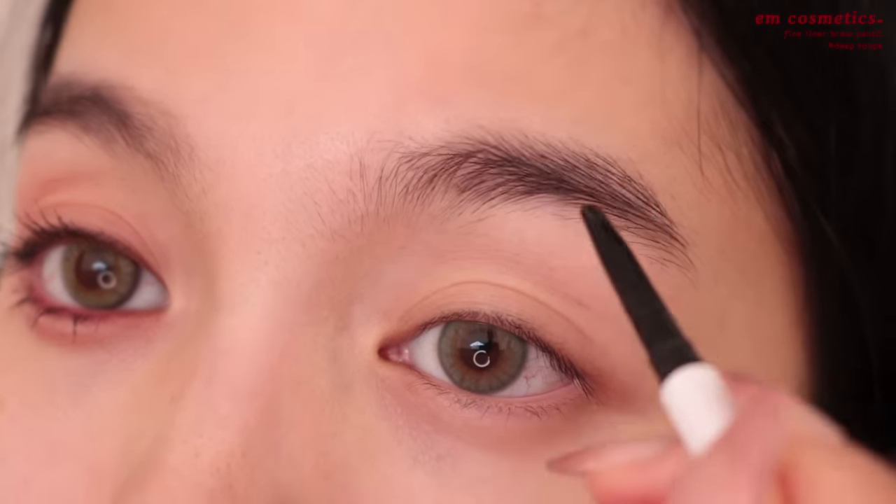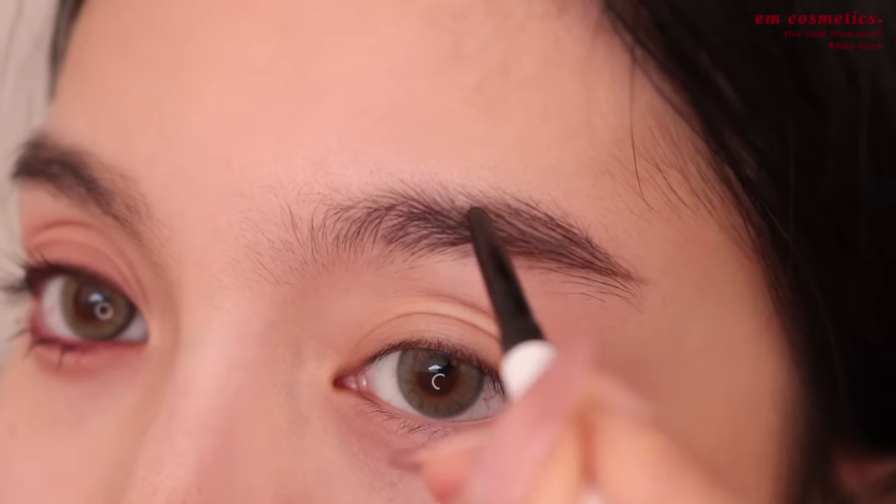So if you want to see how I got this look, just keep watching. We're going to start with the brows — today I'm using my M Cosmetics fine liner brow pencil. To start with the eyeshadow, I'm actually going to use a lip tint — I'm using Peripera's Ink the Velvet.